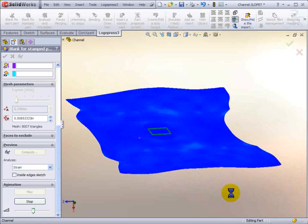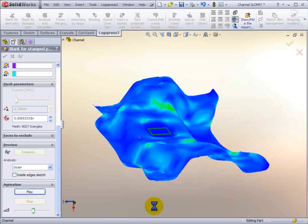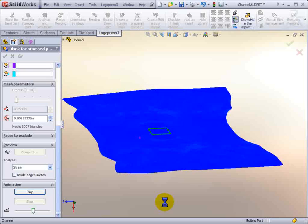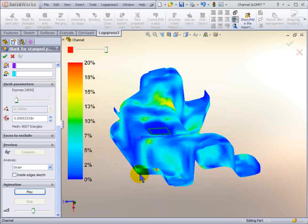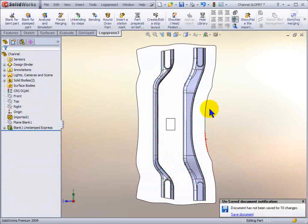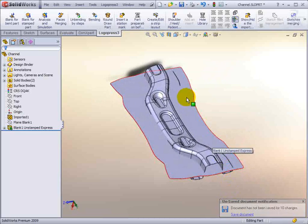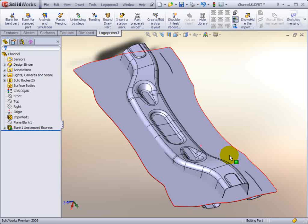LogoPress 3 Blank is used for many things beyond just complex metal stampings. We also have customers that use it for protective cases, nylon cases, etc. There's our blank — even customers that use it for swimming pool liners and sails for sailboats, quite a number of things. Thank you very much.